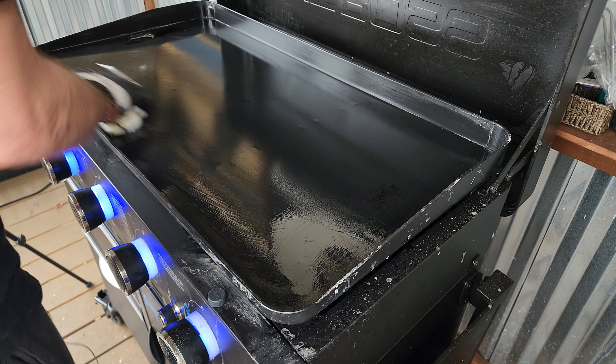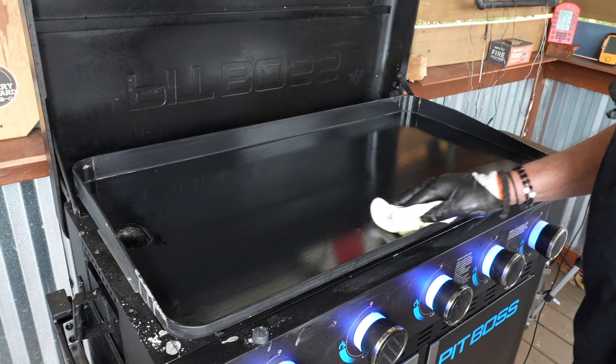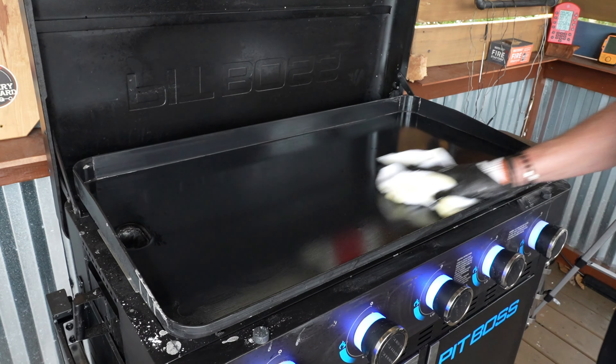I do see a little bit of a spot on the end and a little spot in the middle that I missed — no big deal. When I fire up this griddle next time I will work on getting that off, because I do like it as good as I can get it.